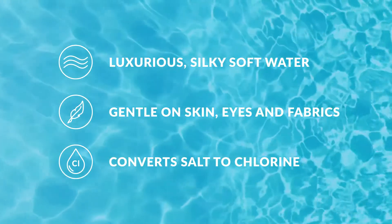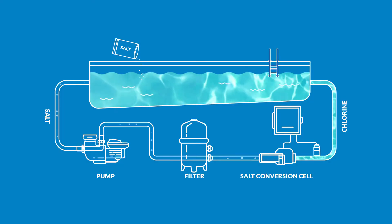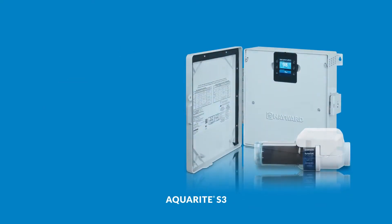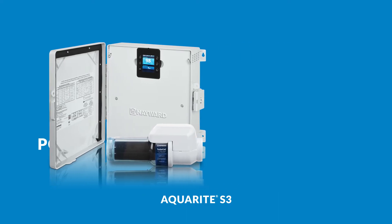AquaRite salt systems create the ultimate swimming experience by converting salt into a virtually endless supply of chlorine. AquaRite S3 salt systems also include built-in pool control — easy to install and configure.